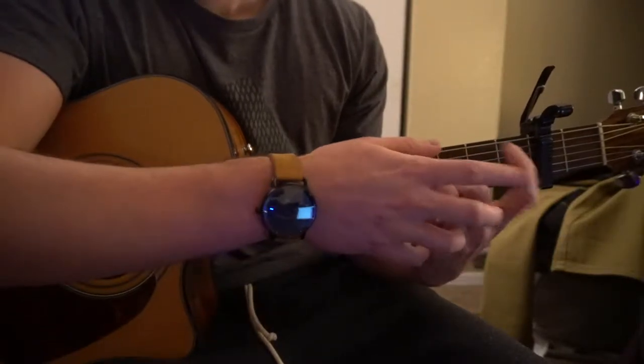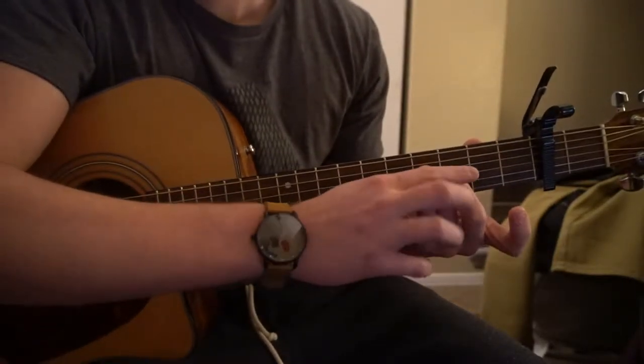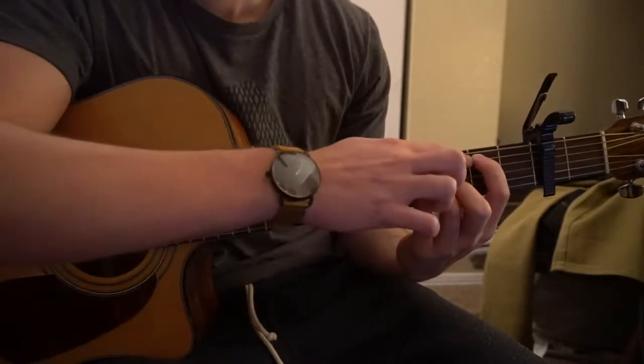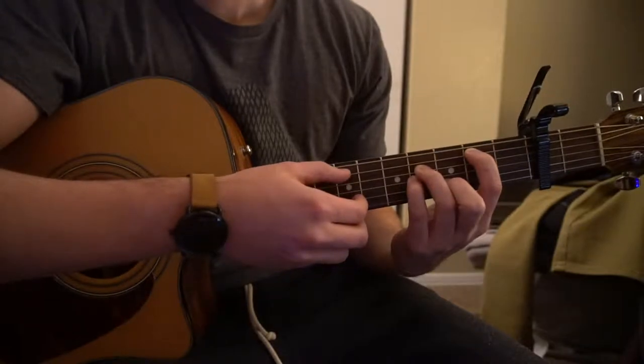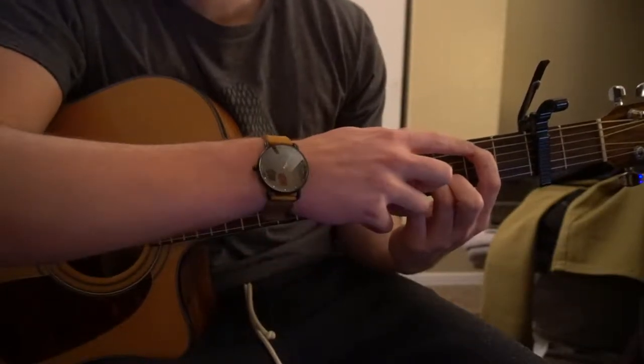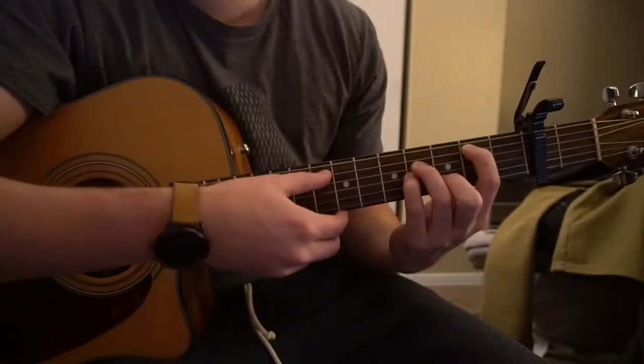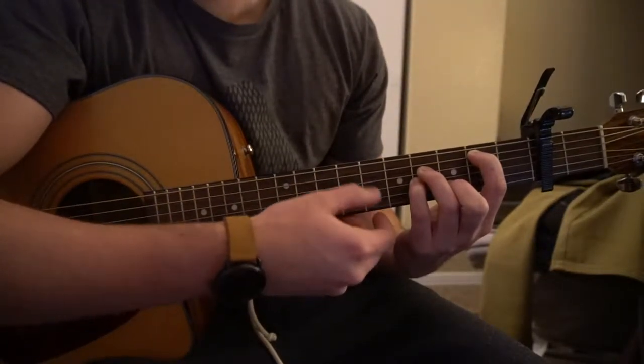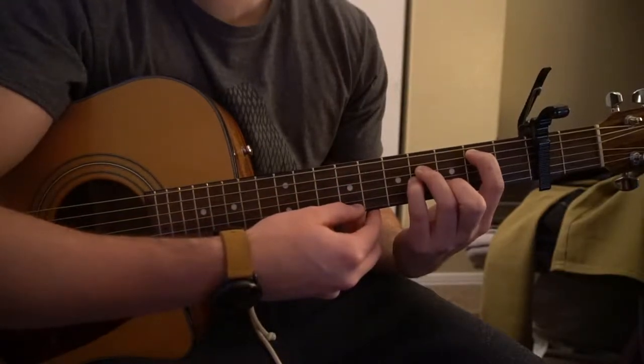If you're a beginner, go ahead and don't bar it. Keep your A minor shape over here — those fingers are going to stay in the exact same positions. But now your index finger is going to be on the second fret of the A. Be careful not to play that high E; just play those four strings.